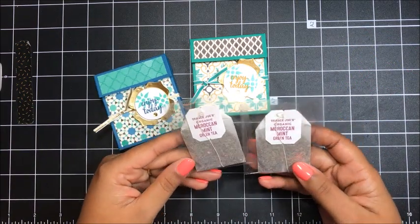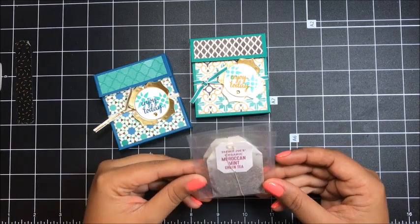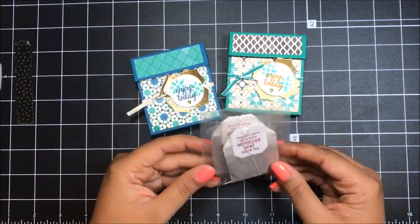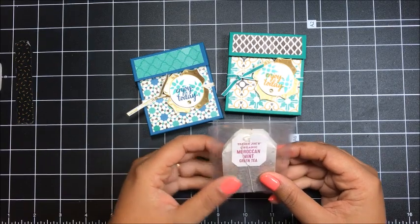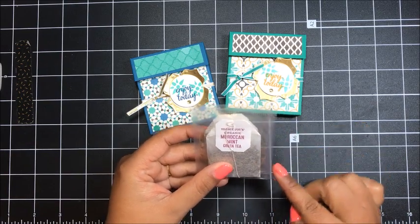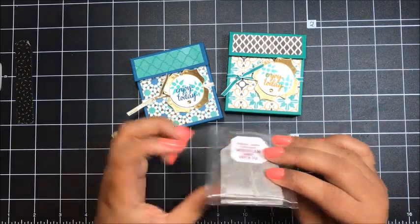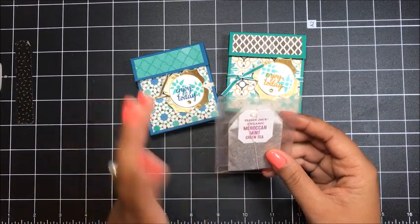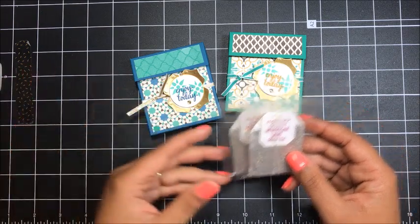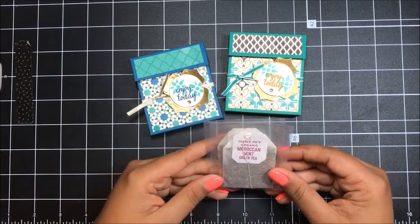I know several of you have reached out and asked how I create my boxes. Really what I do — the easiest way is to have an object in mind. I knew I wanted to create a box to fit two of these Moroccan mint tea bags, so I took two tea bags and just measured. Left to right was about two and three quarter inches, top to bottom was about three inches, and the depth was about a half an inch. From there I created my measurements and toyed around with the length of the cardstock and the score lines until I got it right.